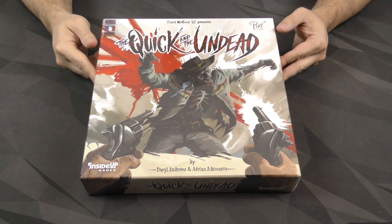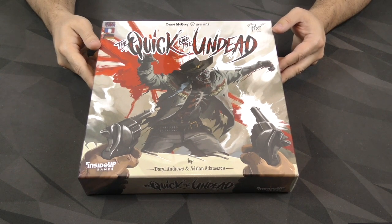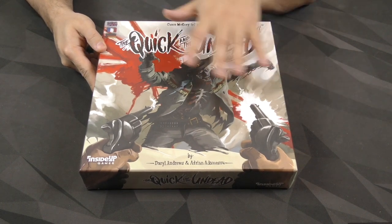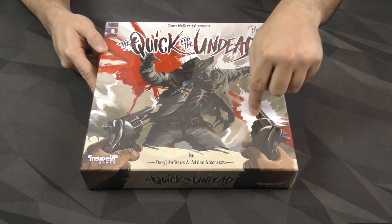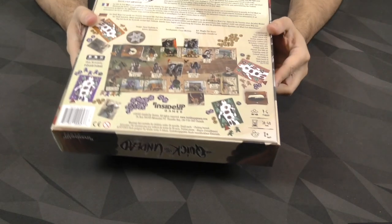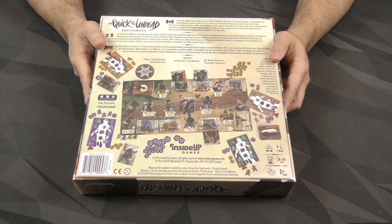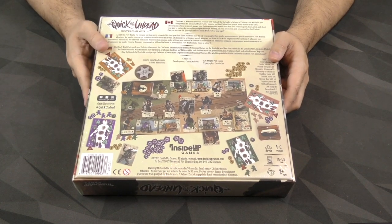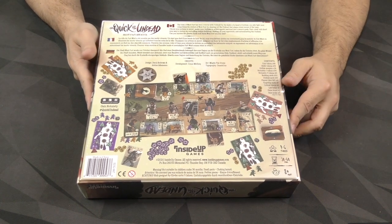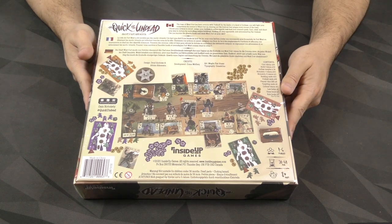Hey everybody, I'm Zee Garcia and today I'm going to be unboxing The Quick and the Undead from Inside Up Games. It's got a cool vibe of zombies meets western. I like this cover with the two-gun first-person perspective shooting that zombie. On the back we've got a central board with some characters and locations it looks like we can visit, and the players having these zombie layouts. Let's go ahead and get into it.